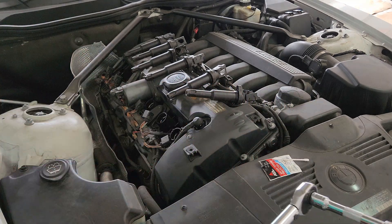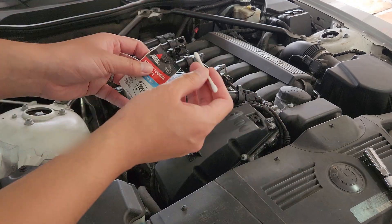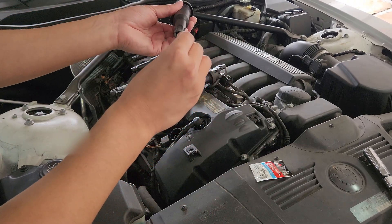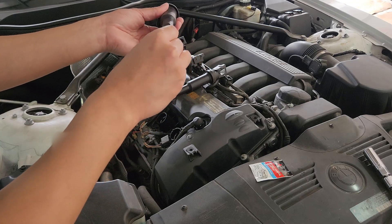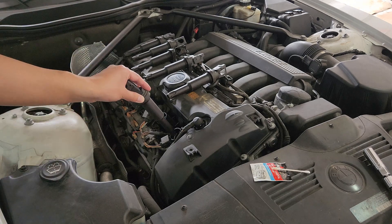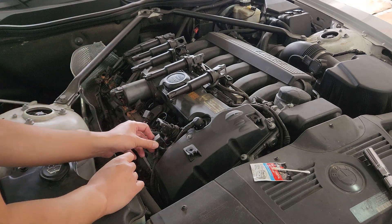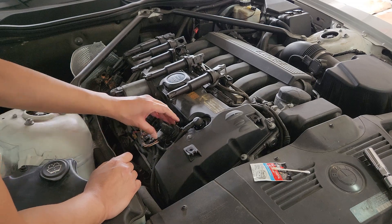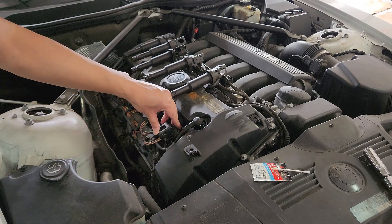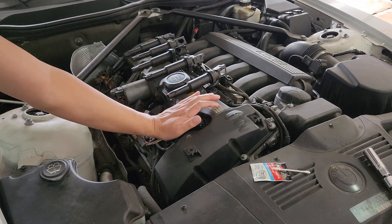If you have new coils, go ahead and grab them. This next part is also an optional step, but I chose to put some dielectric grease down in the boot. Go ahead and insert the coil back into the hole and reinsert the connection. I'd recommend inserting the connection and simultaneously putting the tab back down so that the connection gets sucked in. Once you have that done, go ahead and give the coil a firm press down.